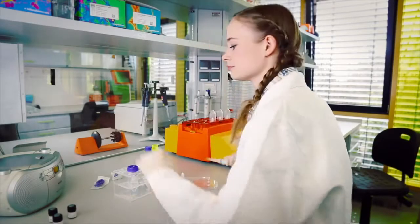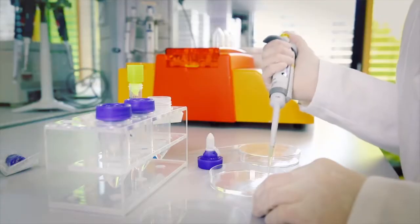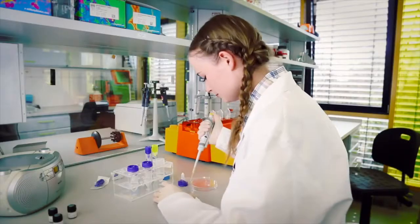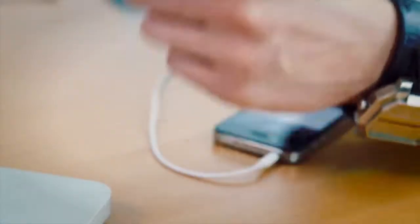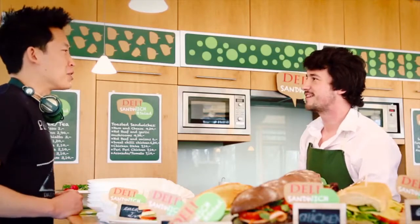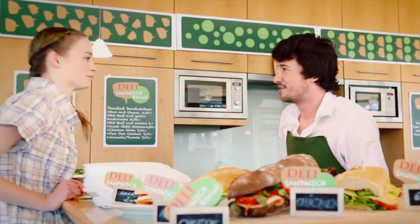She's a little bit country. He's a little bit rock and roll. He says tomato. She says tomato.